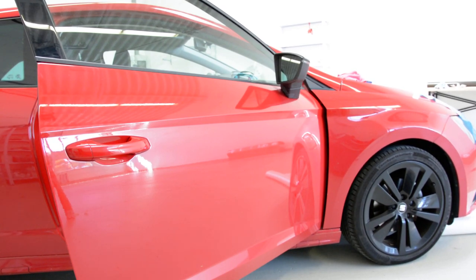Hello friends, today I'll show you how you remove the door handle, the passenger's door handle, on a Seat Leon 2014.